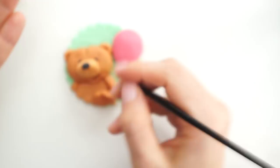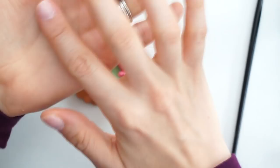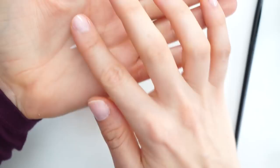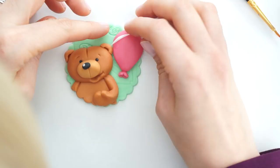I'm going to take some white icing, roll it into a really small ball, pop a bit of glue on the end of his nose, and stick that on so we've got a little highlight. Then I'll take another small amount, pull it out into a sausage shape with each end slightly pointed, place a little glue on the edge of the balloon, and attach that as a shine detail.